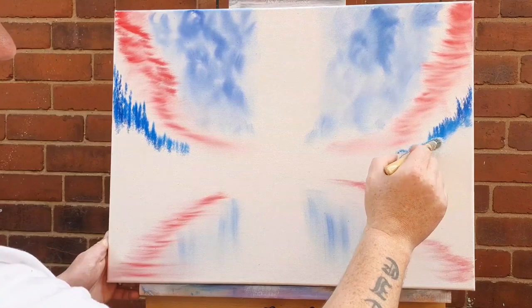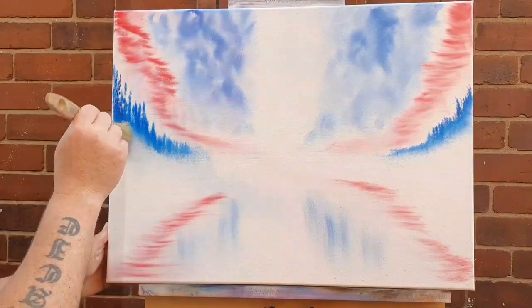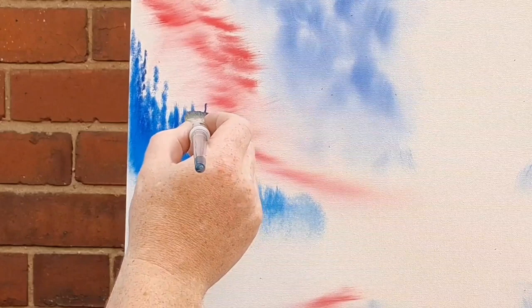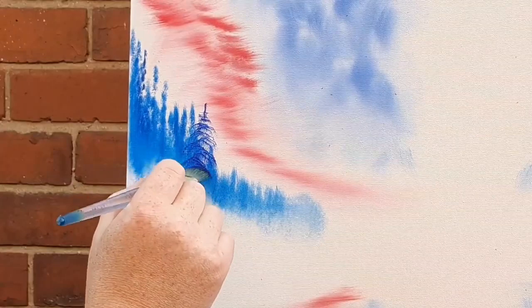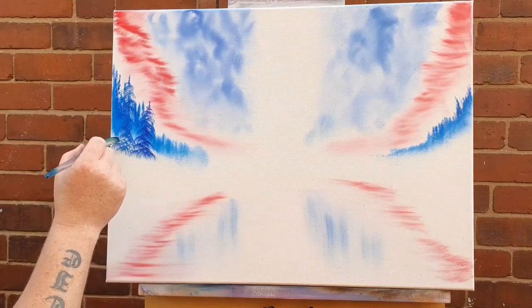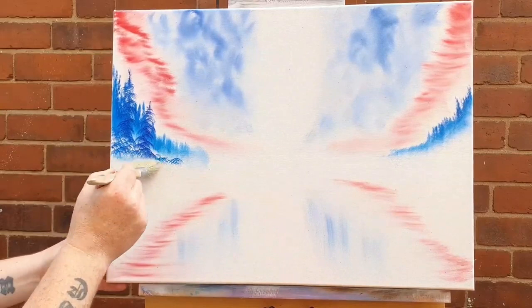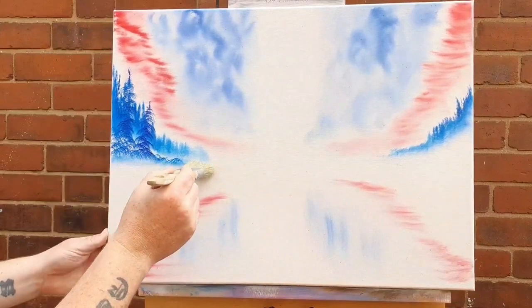If you're not subscribed, give me a subscription — it's free and it does help me out. And if you are subscribed, I appreciate that, thank you. Down here just under these trees, we're just going to beat and mist out the base of them. Then we can come back in and add a few little closer evergreen trees — a little bit closer than the ones behind. That will give a little sense of depth to the painting. It's very hard working with a limited palette and a design not really meant for landscape painting.